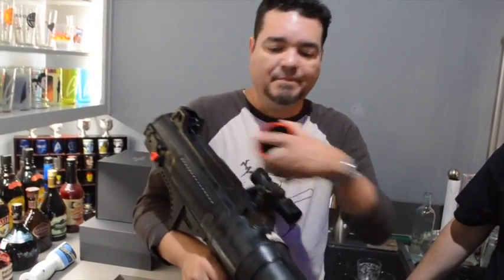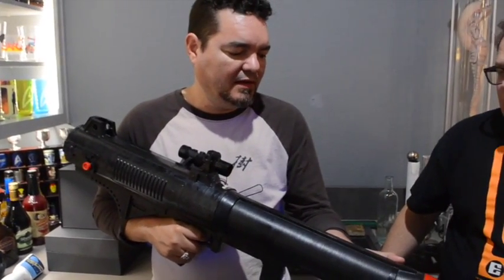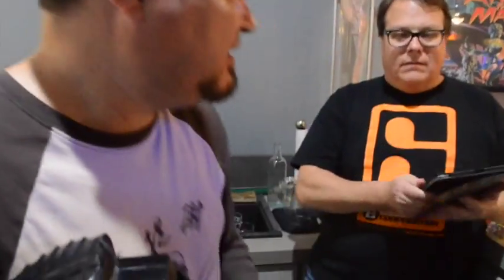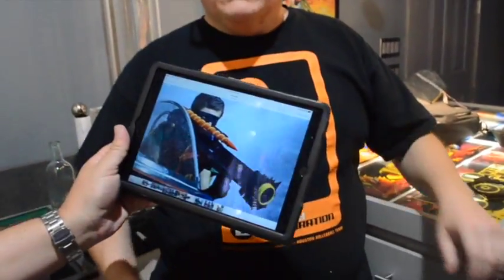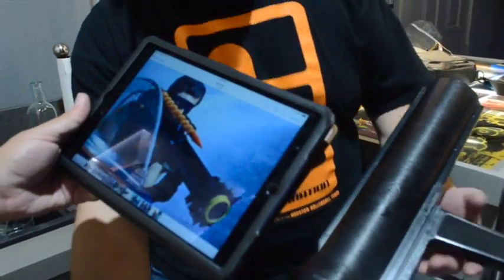Mine just needs the fins and it's done — I've already got the missile and the coil and everything else. Let's look at a screen cap. That's what it looks like from the movie — yellow front, and what appears to be a missile or radar attachment on the front.